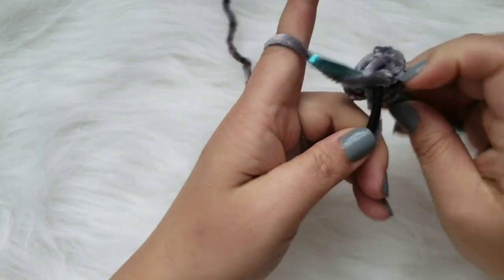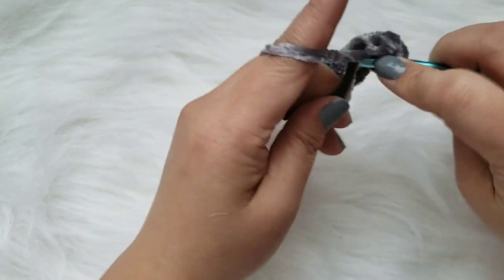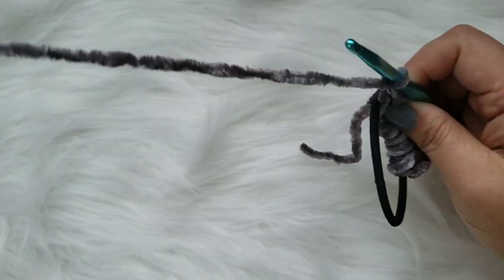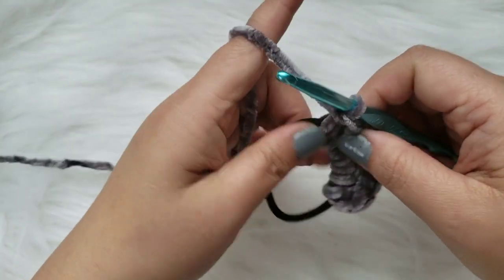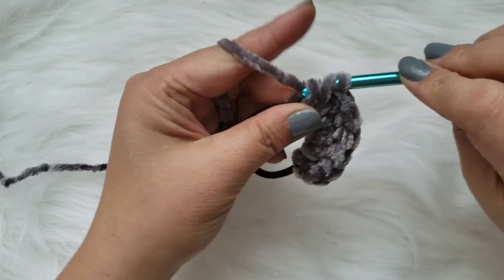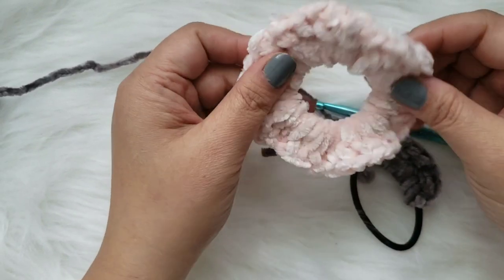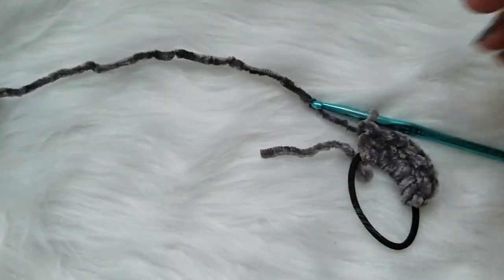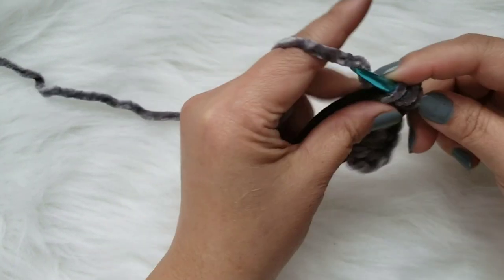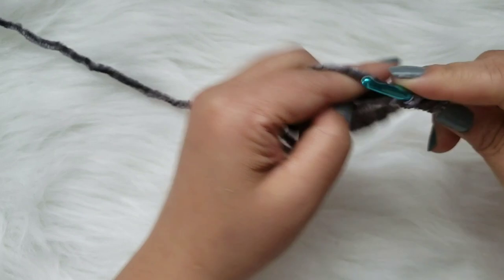As you're crocheting yours, it depends on the size of your elastic hairband. You will basically put in as many as you want - you want it to be covering the hairband. Put as much as you want, but it will create this ruffled look, the more you put. I think it looks really cute and it's super soft. Continue making your double crochets all around this elastic band, also covering the tail, and I'll meet you back to show you how I finish off the scrunchie.